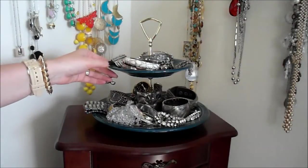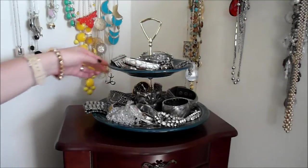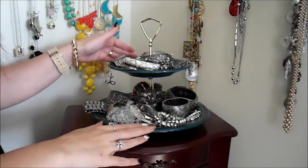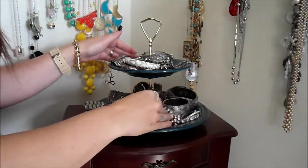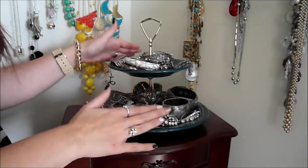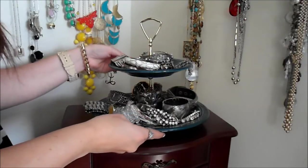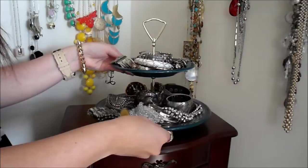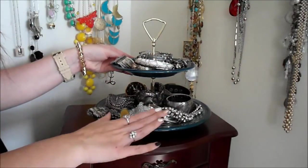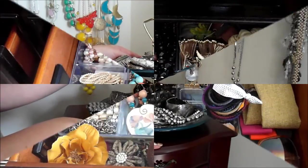This right here is actually a platter server for your kitchen, and I found it at Goodwill. This is where I keep a lot of my silver jewelry. It's nice just to have it on here. I feel like when you have a lot of jewelry, if you don't have it out displayed like this, sometimes you forget about the jewelry that you own. So just pick any sort of server — just because it's made for food doesn't mean that you can't put jewelry on it. I love this idea. I just keep it right here on top of my standing jewelry box.